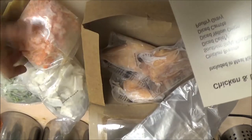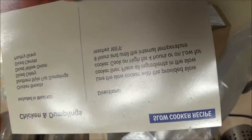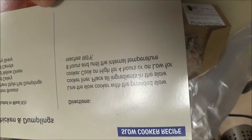So this must be the celery. What does green beans mean? There's the carrots. There's the onions. It says line the slow cooker with the provided slow cooker liner. Place all ingredients in the slow cooker. Cook on high for four hours or on low for eight hours until the internal temperature reaches 165.